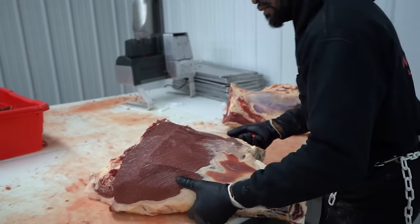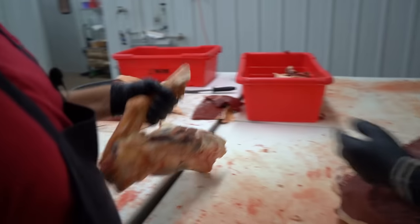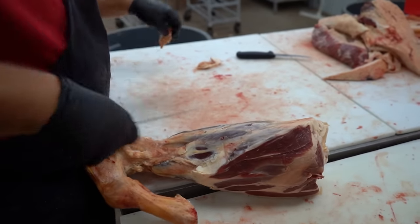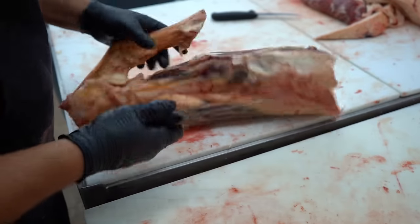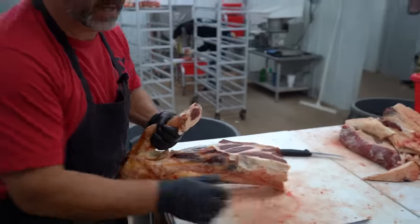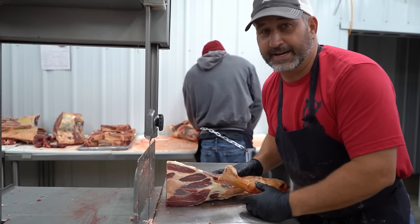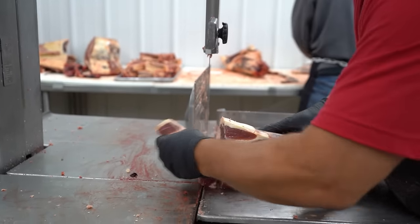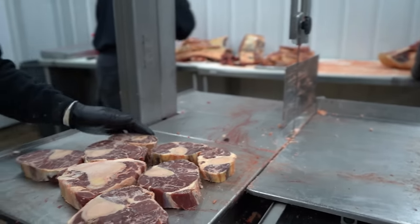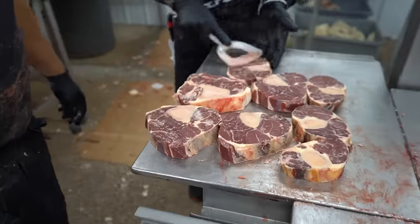He just pulled something off — the customer is going to want some soup bone. I'm going to get this cleaned up because this thing is going to make some really good soup bone. I'm going to square that knuckle up a little bit — we like to cut our soup bones about an inch thick. Going to clean that bone dust off; you can see it's a really good soup bone.